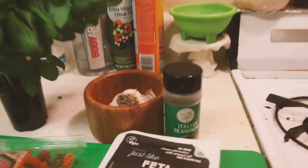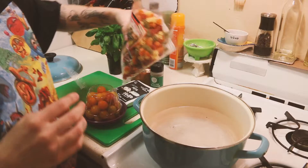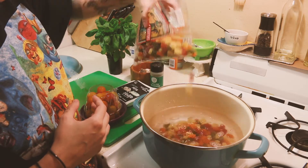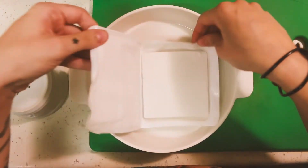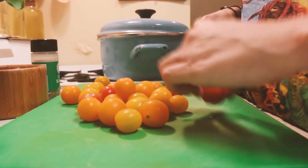Hello everyone! Today's video is going to be a food video. I really want to start a series of making foods that I see on TikTok and trying them out, so today's the first episode. It's going to be the infamous baked feta pasta — and I'm making it vegan. All these recipes are going to be made vegan.